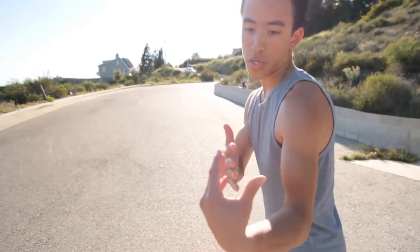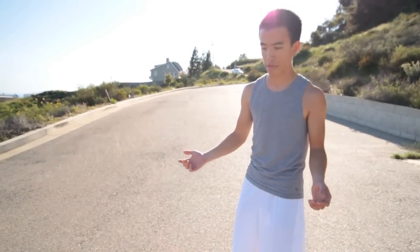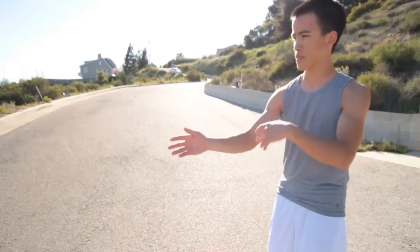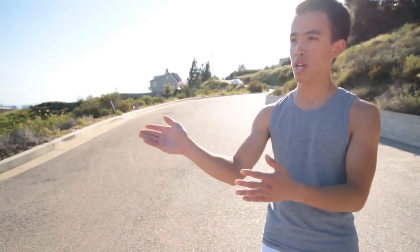The same thing applies here when you're doing a toeside pre-drift. You want to keep looking with your eyes and your face — look through the turn and watch the line you want to take. Watch the apex, and watch the exit line that you're going to eventually go through.